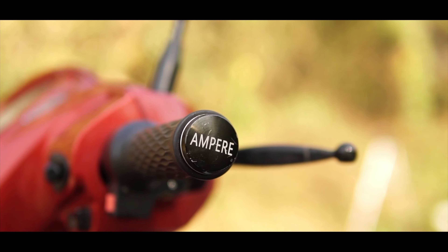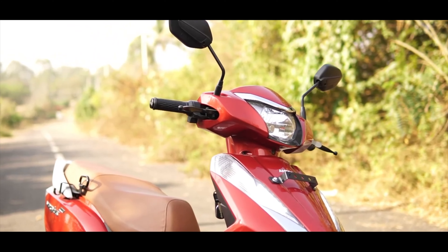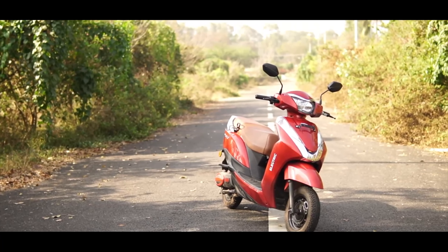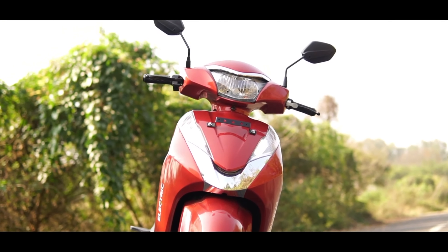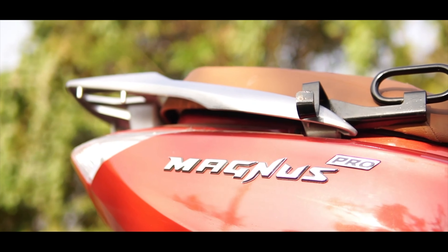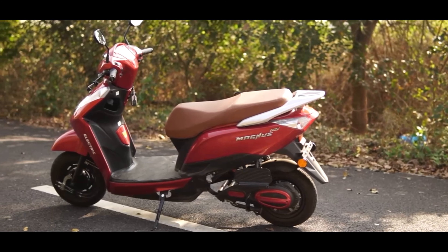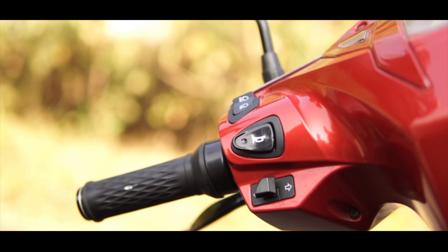Ampere has tried to take the conventional route while designing the Magnus Pro. It's one of those eco-friendly scooters that look quite similar to a conventional scooter, unlike the radical design of Ather. It comes packaged with energy-saving LED headlamps and tail lamps. The Magnus Pro comes with a thick V-shaped chrome element which integrates with the large pair of turn indicators.